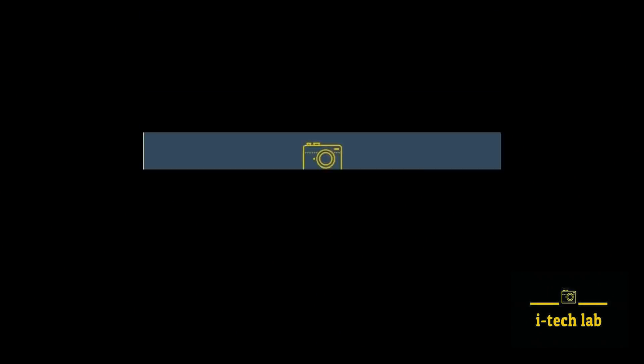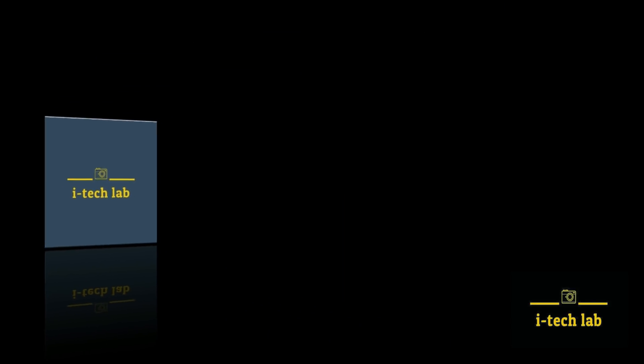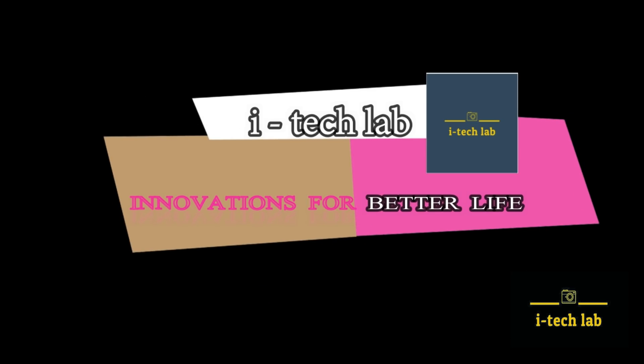Hi friends! This is the latest video of Innovation Reclab. In this video, we are going to talk about an aquarium biofilter.